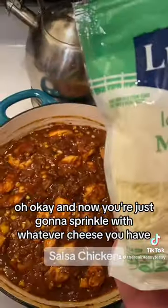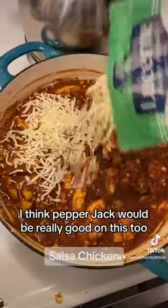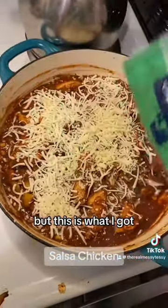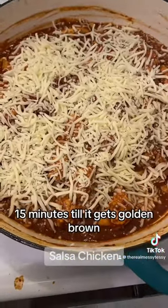Now you're just gonna sprinkle with whatever cheese you have — I think pepper jack would be really good on this too, but this is what I've got so this is what I'm using. Throw it in the oven at about 450°F for 10 to 15 minutes until it gets golden brown and delicious.